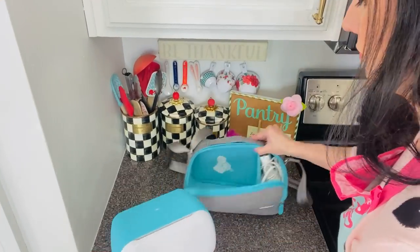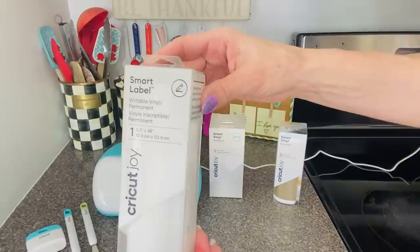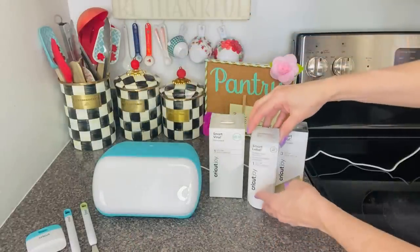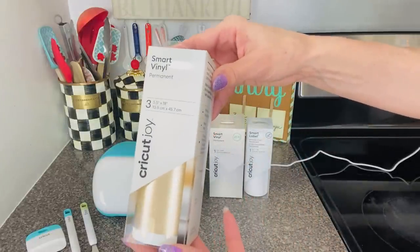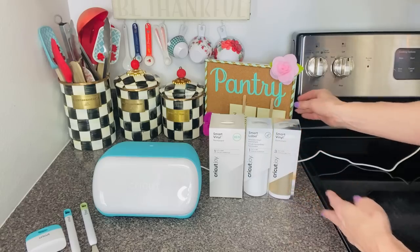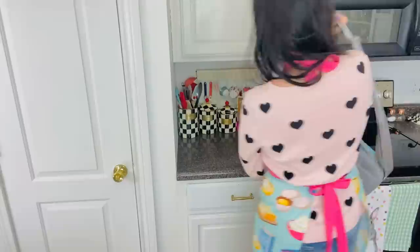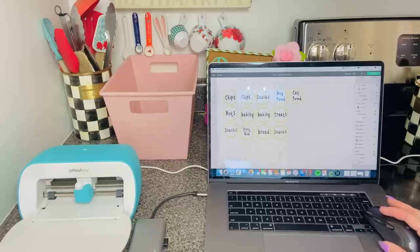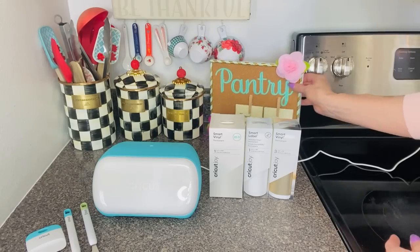Because of its design, the Cricut Joy uses Cricut smart materials, which are different from other vinyl and paper. These materials are designed to work without a cutting mat, so there's less to buy and less to transport. Not having to use that sticky mat with the smart vinyl is the biggest thing for me — it is such a game changer and has me hooked on this little DIY Cricut.